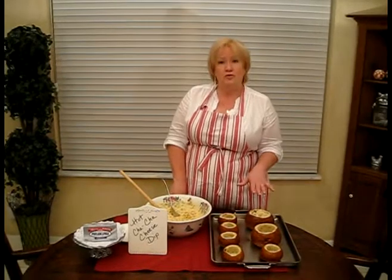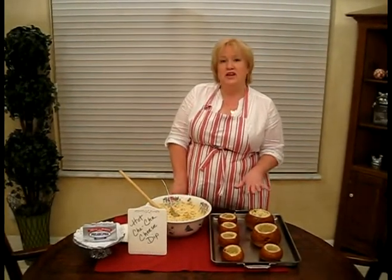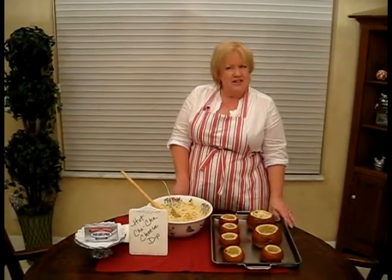You'll cover them with aluminum foil, and 10 minutes before each of them is going to be done, you'll take off the aluminum foil and finish up to crisp it up in the oven. I would imagine that the longest the larger one will take to cook is going to be about 40 minutes. We'll see you when they're out of the oven.